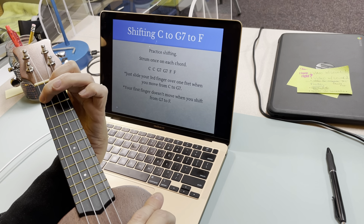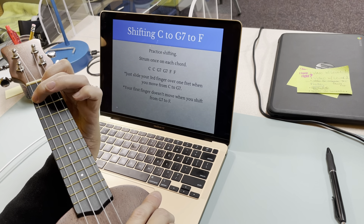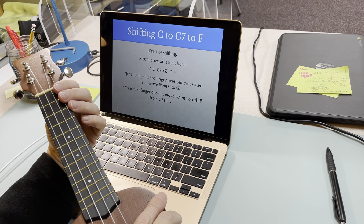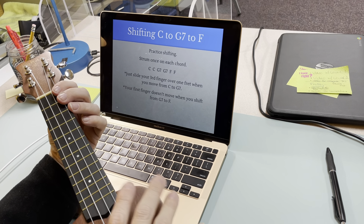Now remember, you're holding your ukulele closer to you. I can tell you right now that this makes it really hard to play with it holding out like this, but I want you to be able to see where my fingers are.